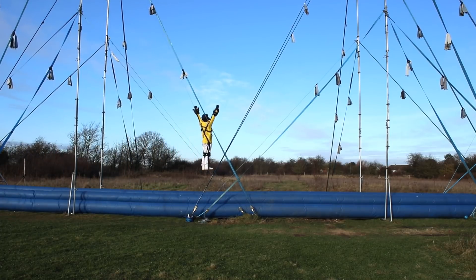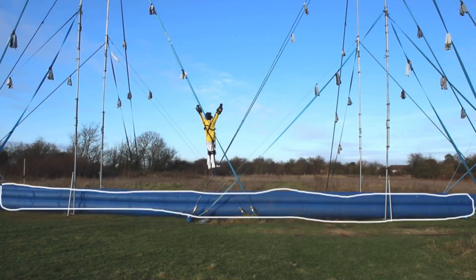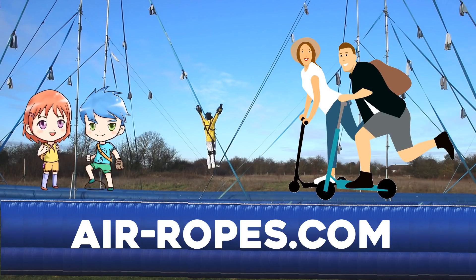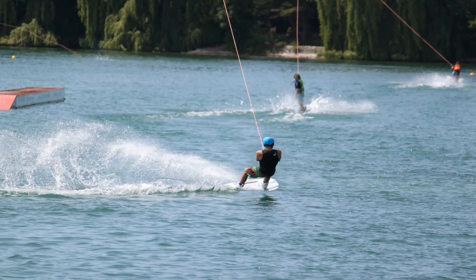Now to make air ropes safe enough for public use, I need much deeper airbags than I'm currently using. Then I'll build a kids version, an adults version, and if there's enough interest, I'll build a water-based version as well. This is just too much fun to keep to myself, and there are loads of great places I can set this up.